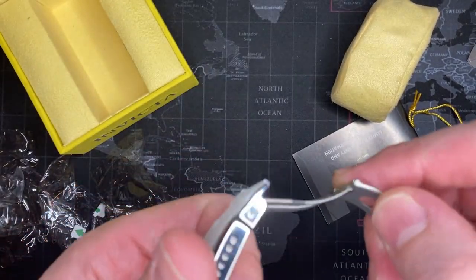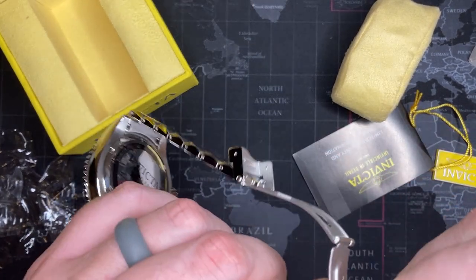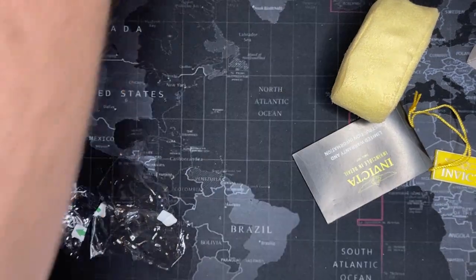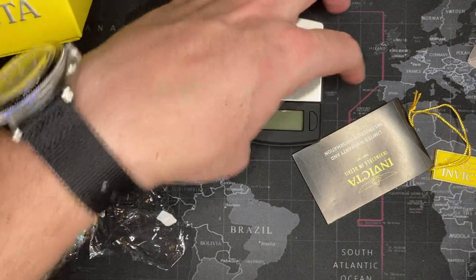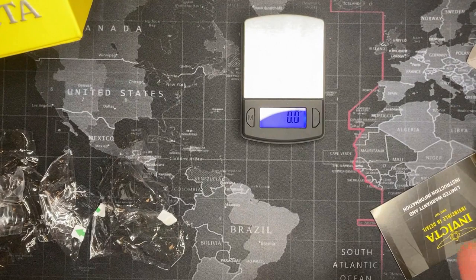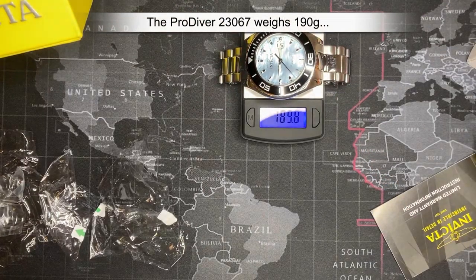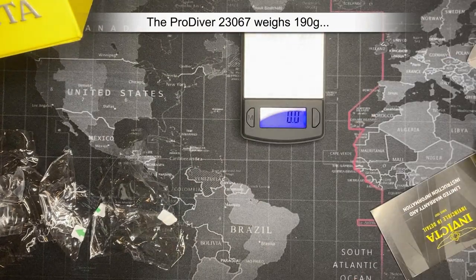This is stainless steel — I don't know that the bracelet is 316, but the case was advertised as such. Let's start getting into some measurements. I'm going to do the weight in grams like I always do. I'm going to say 190 grams, so good weight to it.